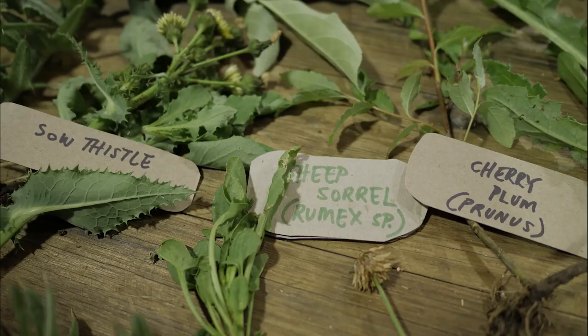On the bushwalk, this one here is the sow thistle. It's highly bitter, but these little soft flower buds are almost like a little chewing gum — a very bitter chewing gum. Now, the more bitters we have in our diet, the less cravings for sugar we have.